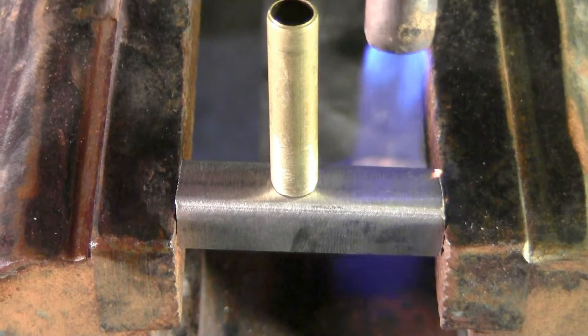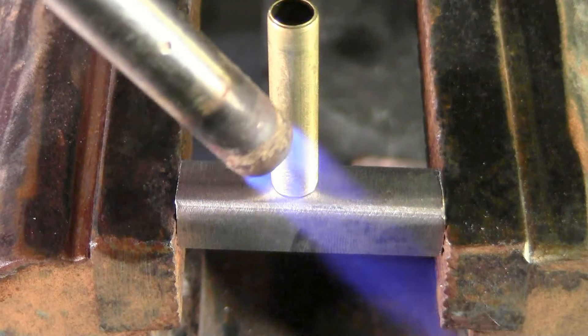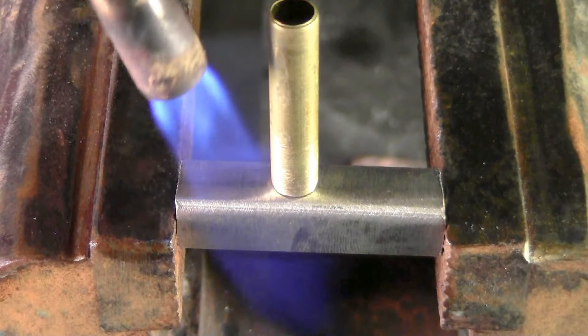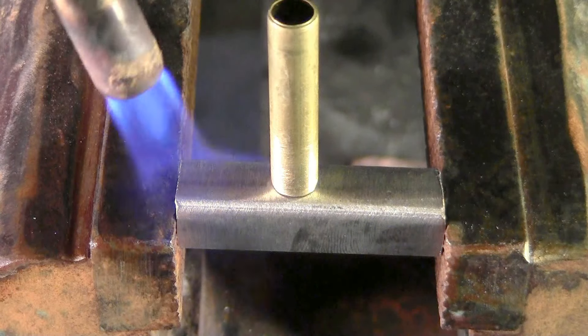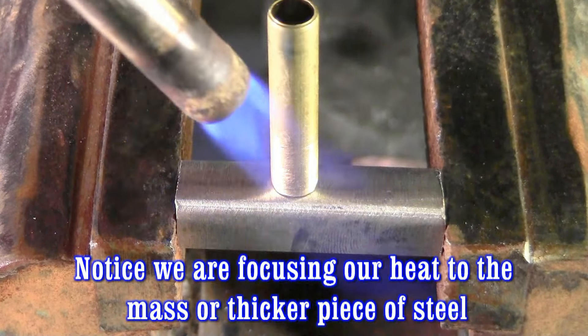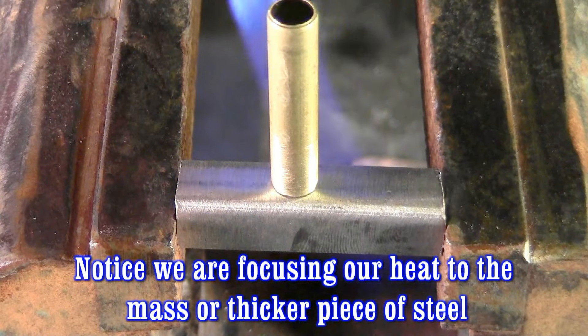All I'm doing is heating up your base metal until we get this to a dull red. That's the color we're looking for — not bright red, not cherry red, dull red.